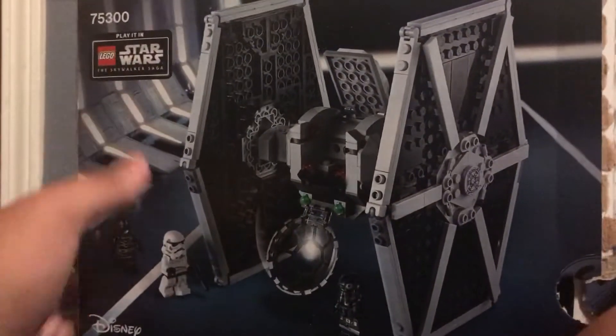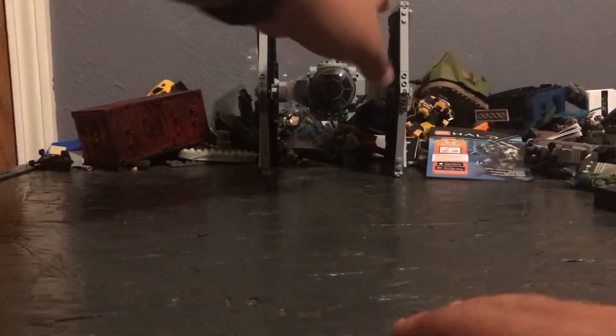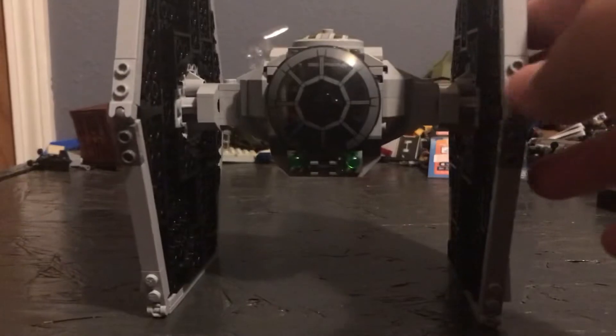I meant to do a review on this earlier, but I had built a MOC on my table so I couldn't. I finally got to move that out of the way since it's finished and stable. Here is the set itself — the actual TIE Fighter.